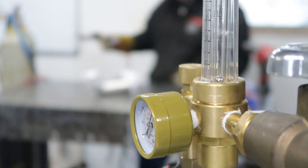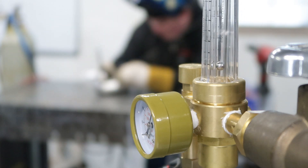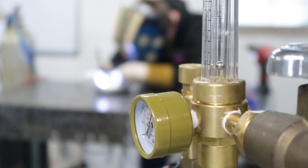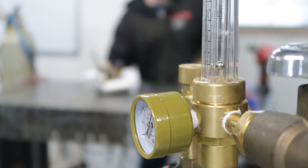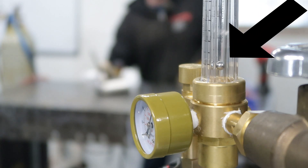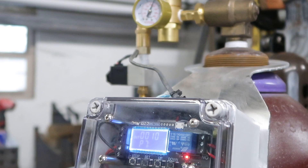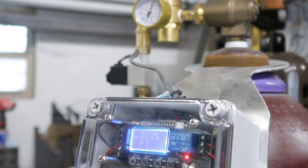Okay, so here goes nothing. I should be able to hit the pedal, let it pre-purge, get some gas flowing inside my part, start welding, let off the pedal, and then it should run for 10 seconds and drop off. And there we are — initiate, pre-purge, then start welding, and drop off 10 seconds after the arc shuts off. And there we are.